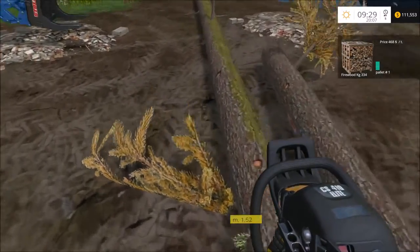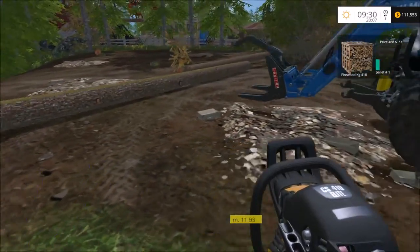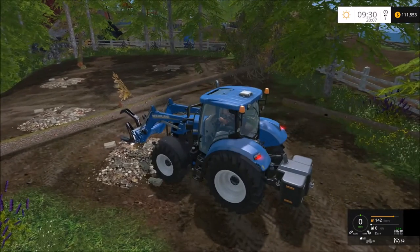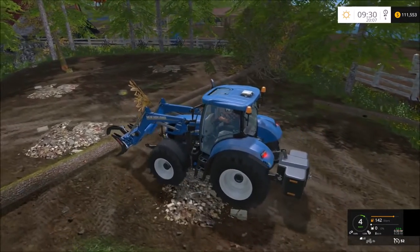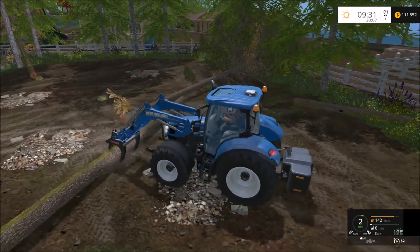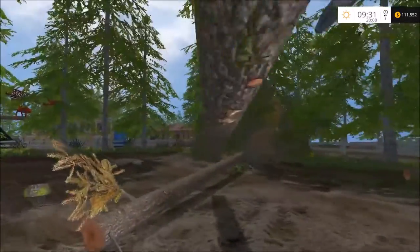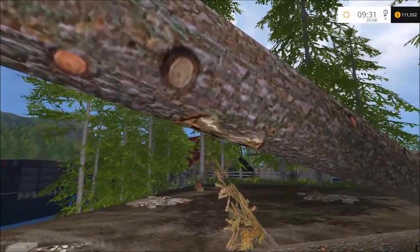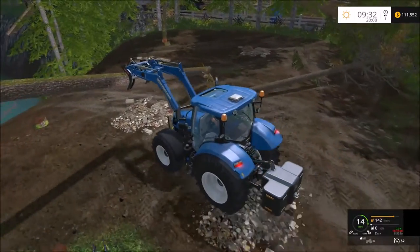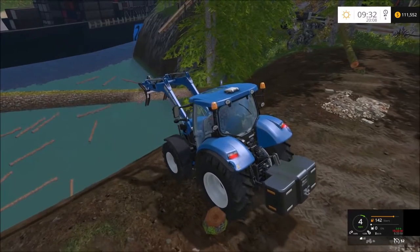I'm going to trim down this tree. There we go. Opening the front end loader — there we go, let's go over here. There are also bark markings — let me pop it off here.